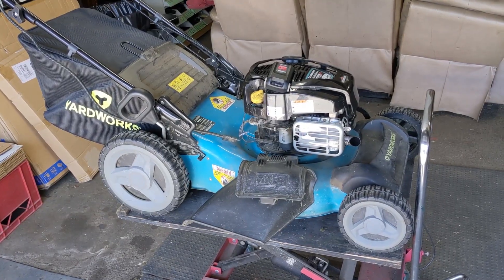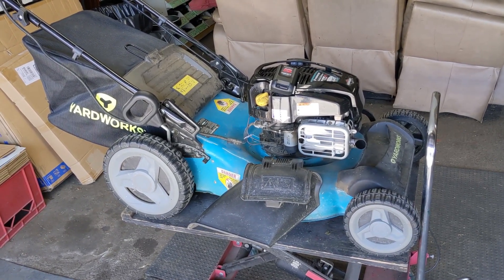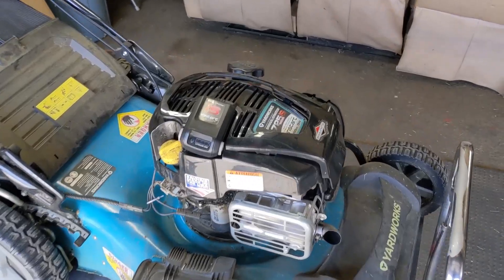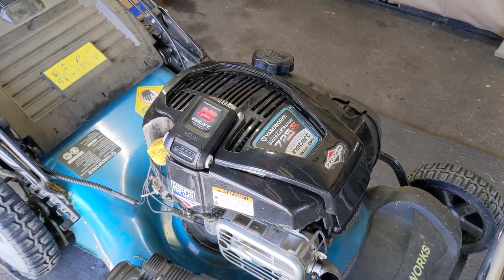Unfortunately one of those three issues did happen to my customer. He said he's had nothing but problems in the past two years on this mower and after only two years the charger failed to charge the battery. So in today's video I'll be showing you how to convert one of these electric start systems to manual pull cord start.